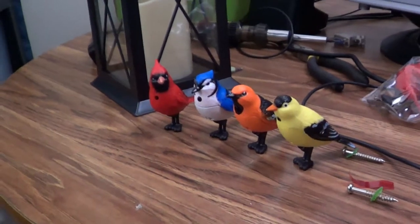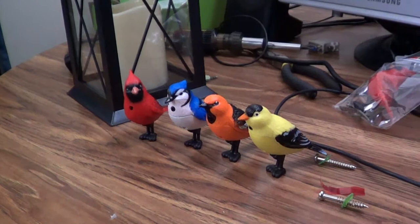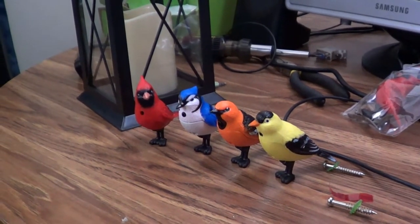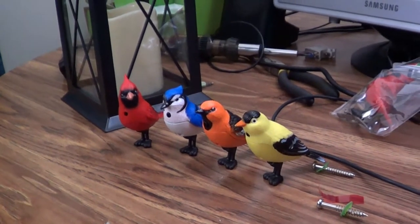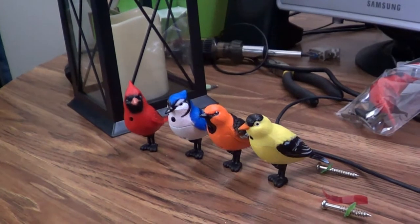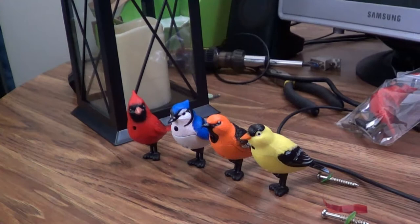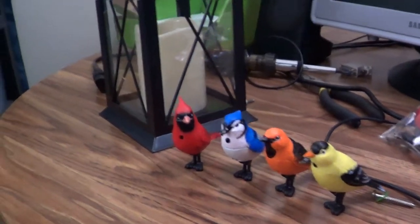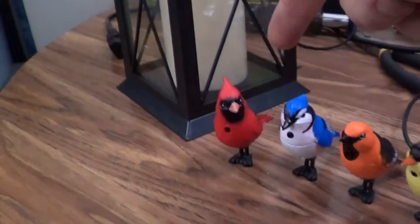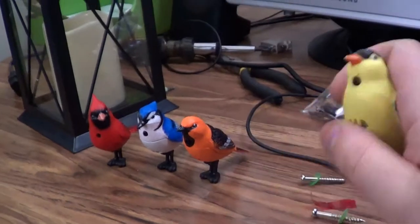These are Family Dollar fake birds. If these make their way over to the UK, somebody needs to send them to Ashens or they need to end up in Poundland or something. They have either motion sensors, light sensors, or some combination of the two, and some are more sensitive than others. You've got your cardinal, blue jay, oriole, and what looks like a finch.